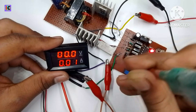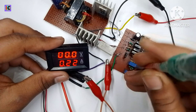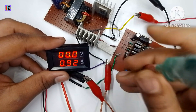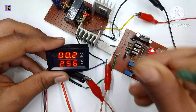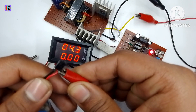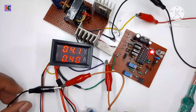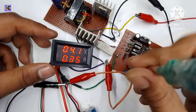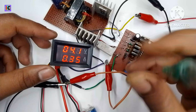I have set the output voltage to 4.3 volts and am testing the output. This converter operates in constant current mode. The output current has been set to 170 milliamperes. The maximum output current limit can go up to 7 amperes. I am trying to charge a lithium battery using constant current mode.